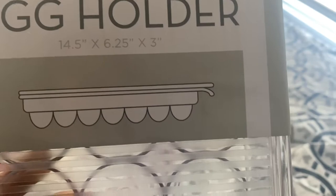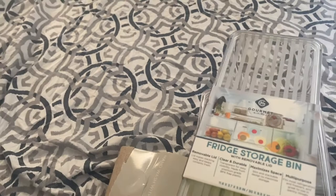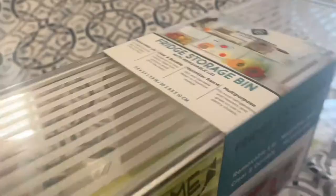I'm showing you guys in my room because my kids are loud right now. I got an egg holder — I think it holds 21 or 18 eggs. Let me check — yep, it holds 21 eggs, it says so right there. And then I got these two fridge bins. I got two of those.